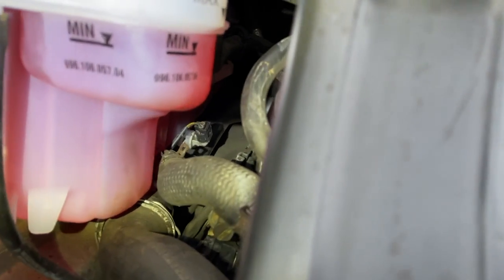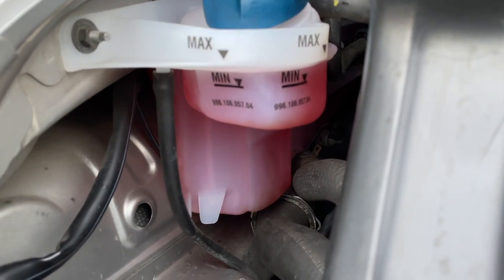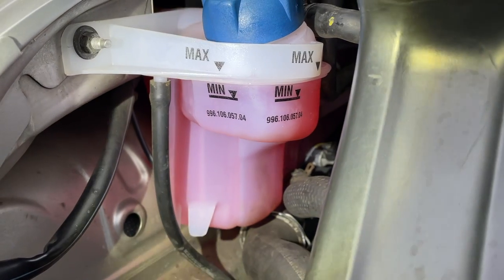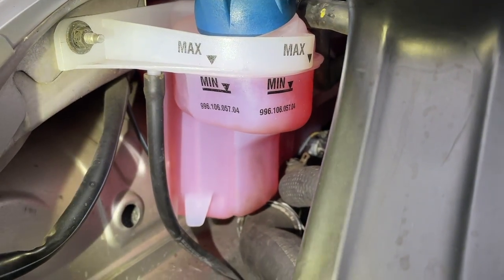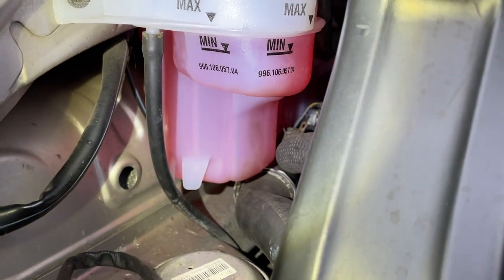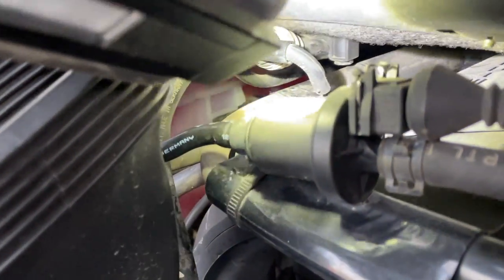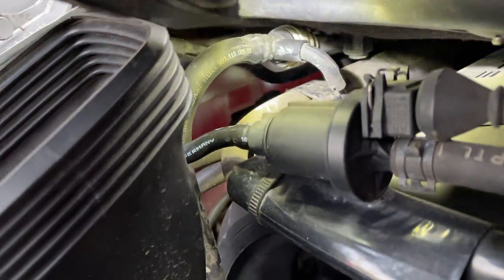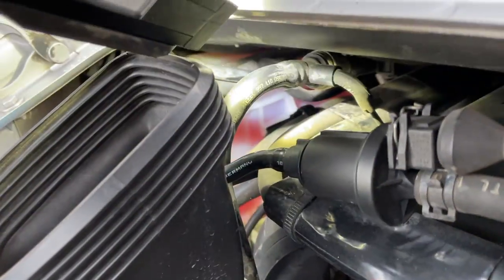Next, as Ollie was saying earlier in the video, have a good look at that expansion tank itself. A strong indication of age is the colour of it - this one's new and it's white, older ones will gradually get more and more yellow. You can also stick your head in here and look along the side - that is the most prone area where we see them crack. Have a good look at that expansion tank and make sure all looks well.